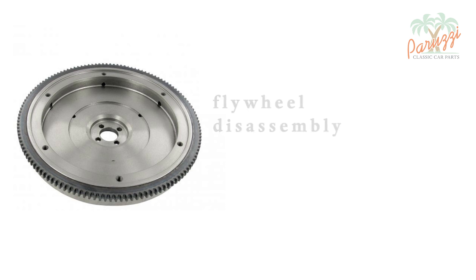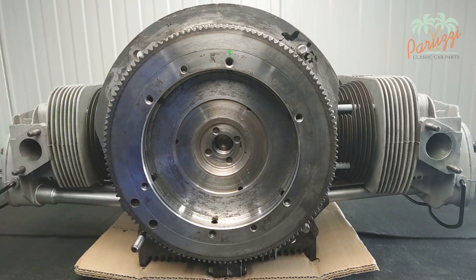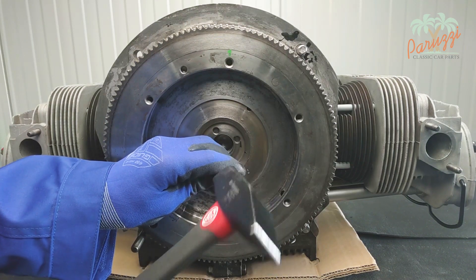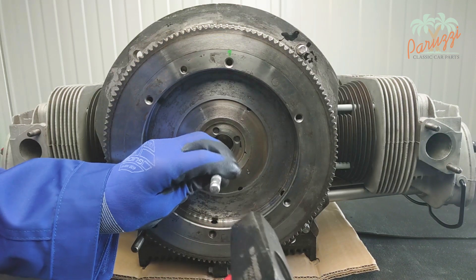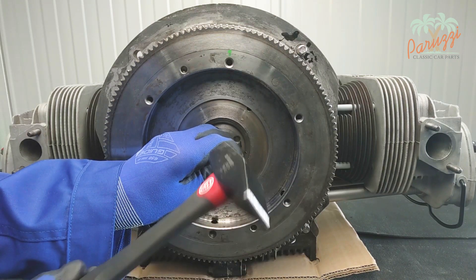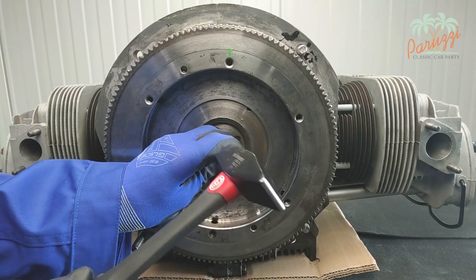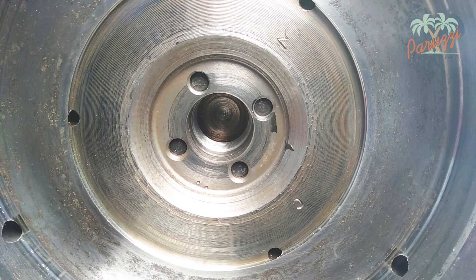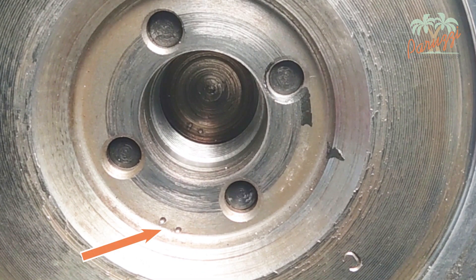We now show how to disassemble the flywheel. The gland nut has been removed. We will first make markings to establish the position of the crankshaft and flywheel. To do this, use a sharp centering pin and a hammer. We will apply two dots each to the flywheel and to the crankshaft. These markings will allow you to mount the flywheel in the same position on the crankshaft.